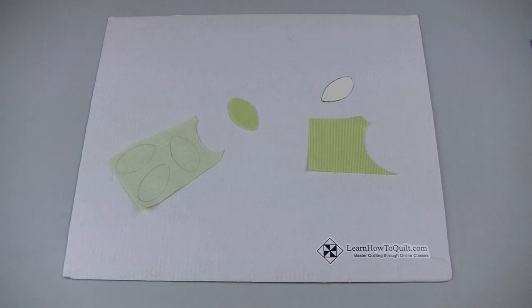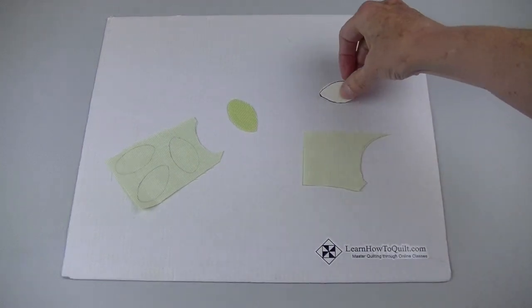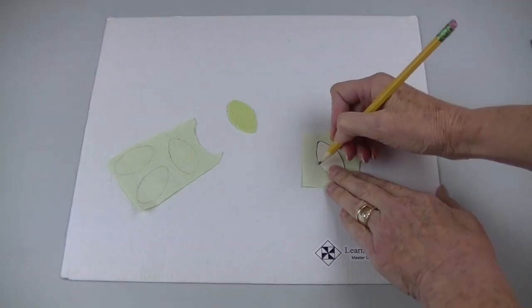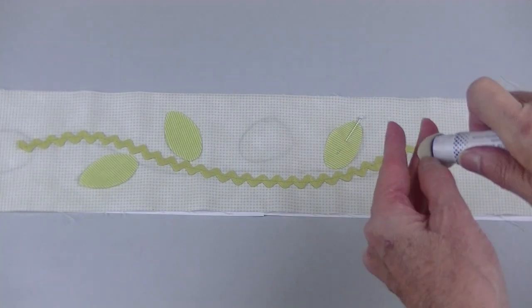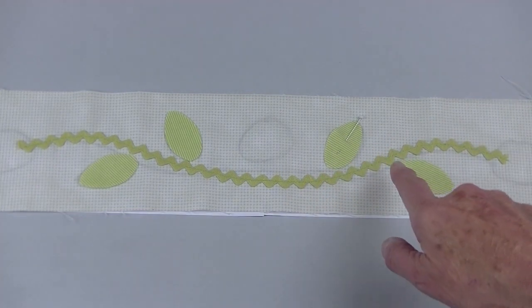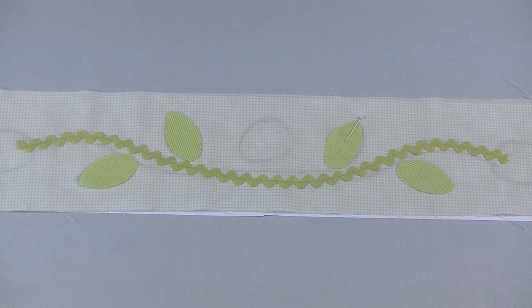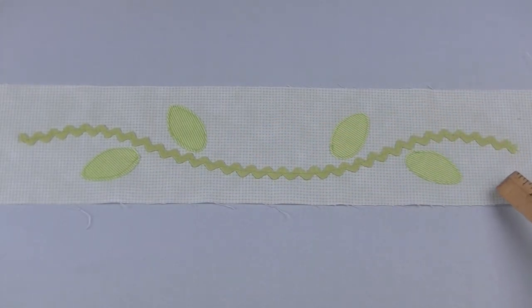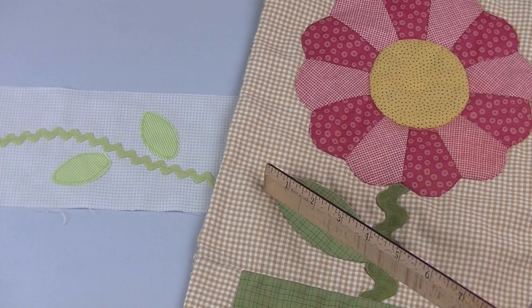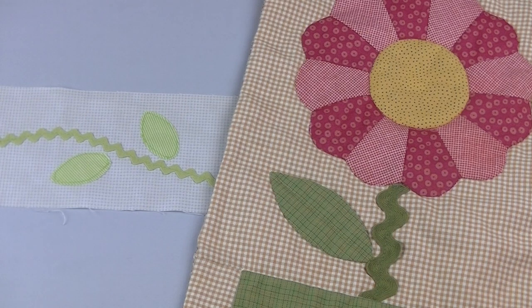To make these leaves I decided to use raw edge appliqué. I'll transfer the pattern to the wrong side of the fabric, then cut on the line. Pin or glue those leaves in place and then machine or hand stitch around the edges. These edges can fray after washing or with lots of handling, but this is definitely one of the quickest ways to appliqué. Since this is a wall hanging I don't plan on washing it very often. If you'd like a more finished edge check out our video on stems and leaves.